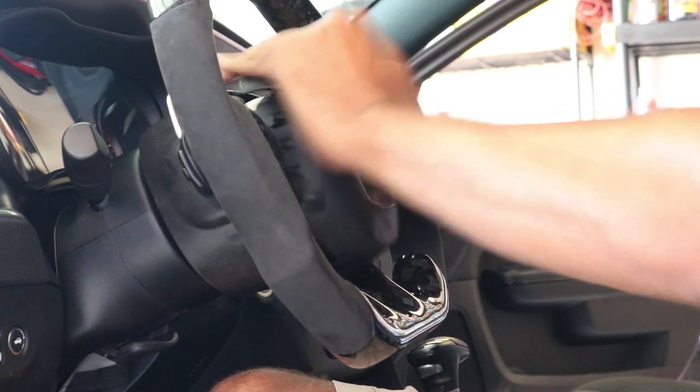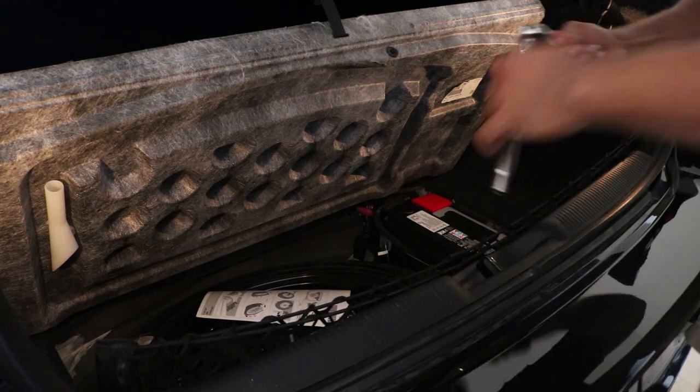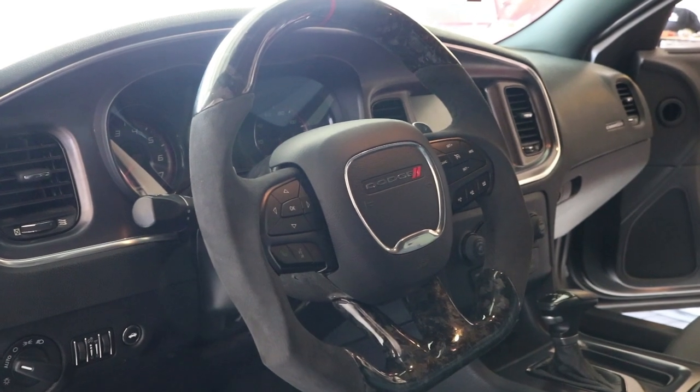If it does not click into place, make sure all the wiring is out of the way. Once you are finished, reconnect the negative battery cable and tighten it down. And this is the finished product.